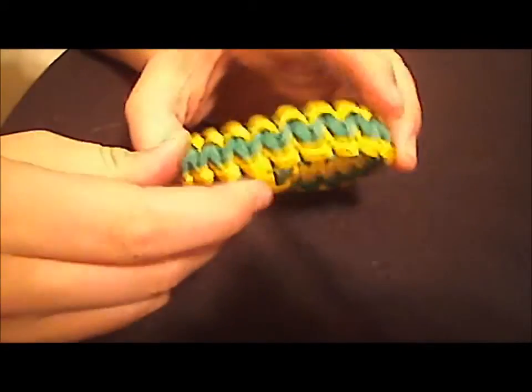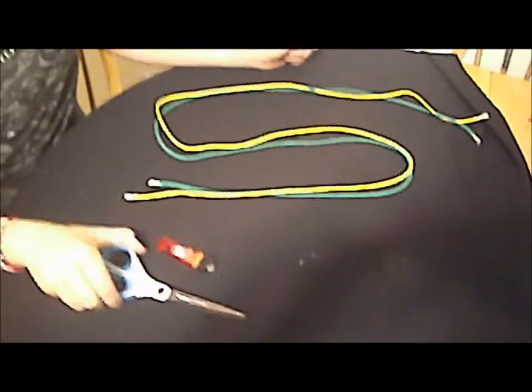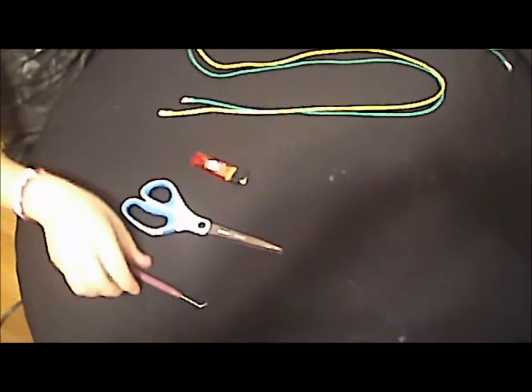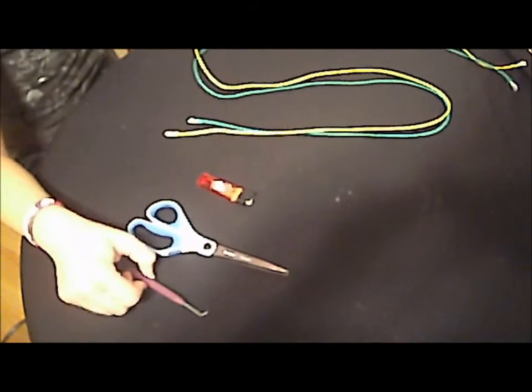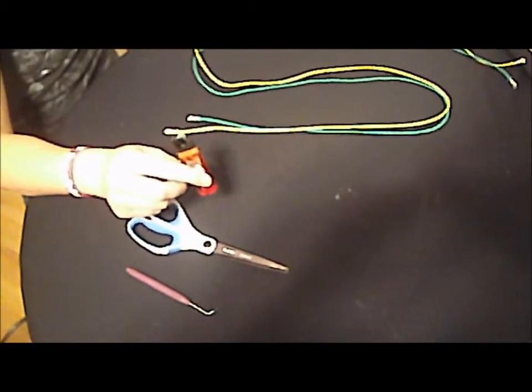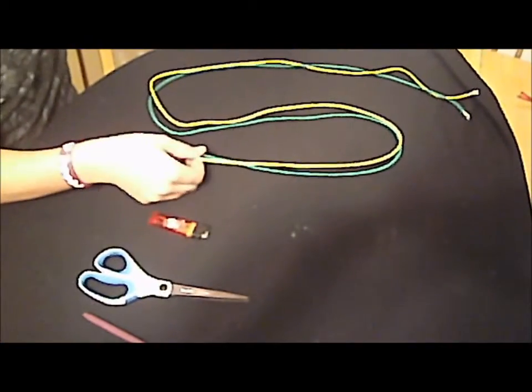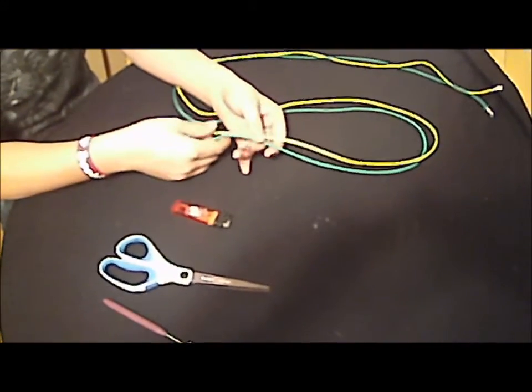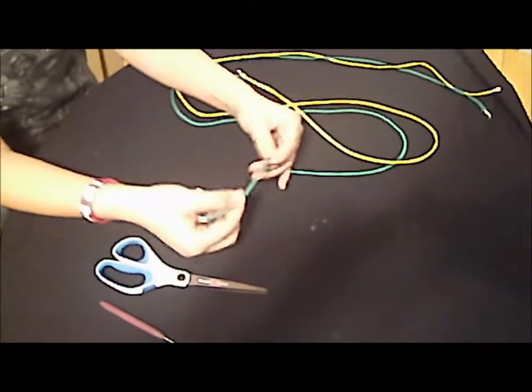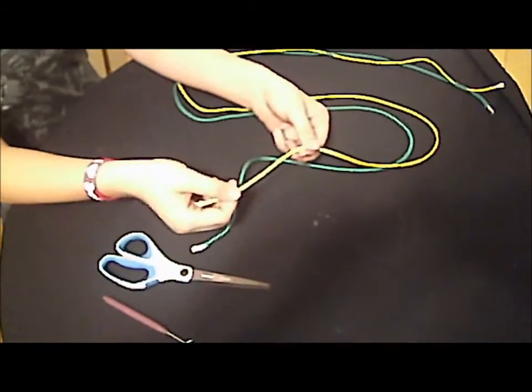It's pretty popular, it's pretty easy to make — it's just the basic paracord knot. The supplies you're going to need are a pair of scissors, something to pry the paracord through with when you're undoing a knot, a lighter, and two different colors of six feet of paracord — this one six feet, and this one six feet.